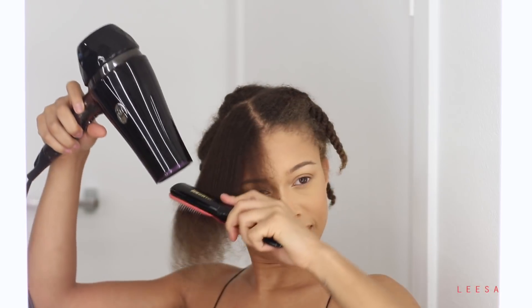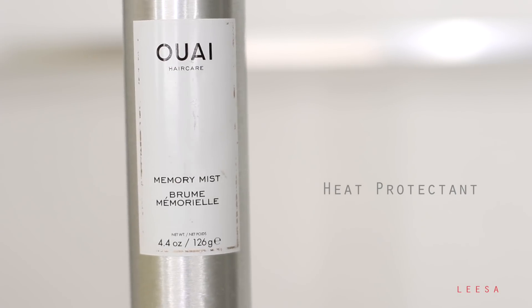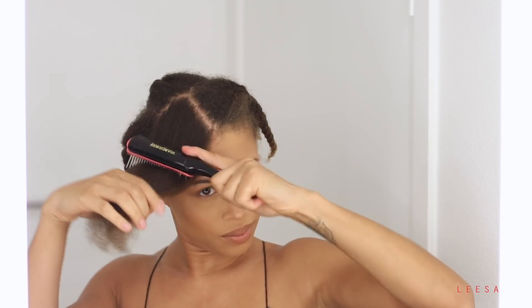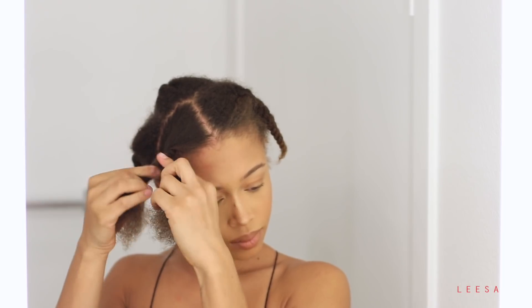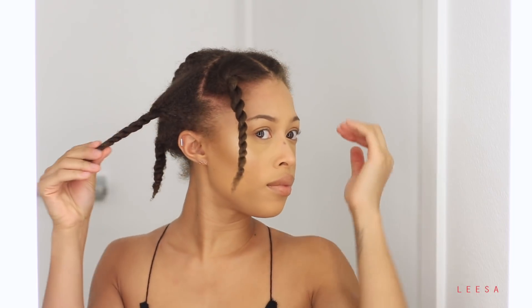Once I get it to my desired straightness, I'm going to apply some of this Way Memory Mist. It's a heat protectant that also helps to lock in your style. It's really great — you can also add it as a primer for curly hair to lock in a curly style, but I like it for the blowout because it locks in the blowout. Then I just twist the section up and put it away before starting on another section.